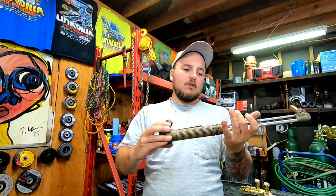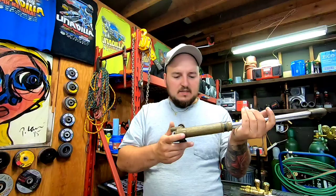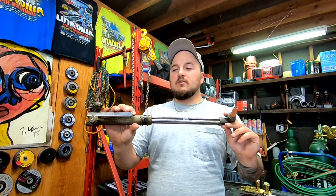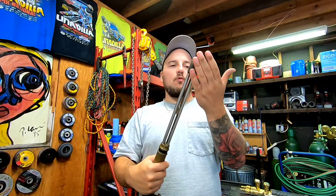This is an old Rego torch — it's called a KX cutting torch. I've seen names like National Cylinder Gas and Chemtron on it, but it says Rego on the handle. I picked this up at a garage sale for 15 bucks and it works. The knobs work — yeah, it's kind of crusty and rusty.